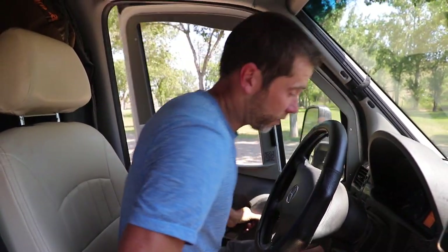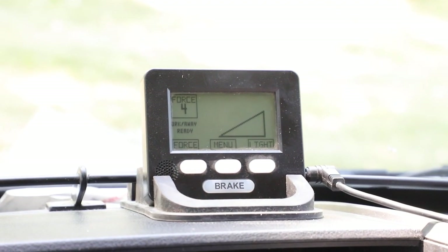Now that we're all hooked up, the last thing I need to do is plug in our screen for the brake attachment — the Blue Ox Patriot 3.